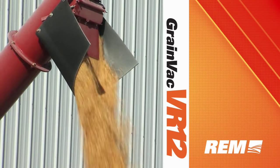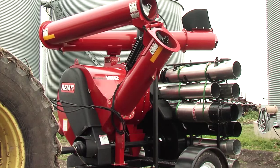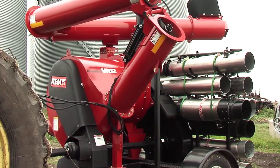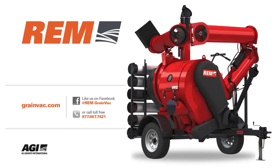Greater capacity, reduced noise, and increased longevity all at an attractive price. Choose the REM grain VAC VR12 for your operation to get things done fast and efficiently. For more information, visit grainvac.com, like us on Facebook at REM grain VAC, or call us toll free at 877-667-7421.